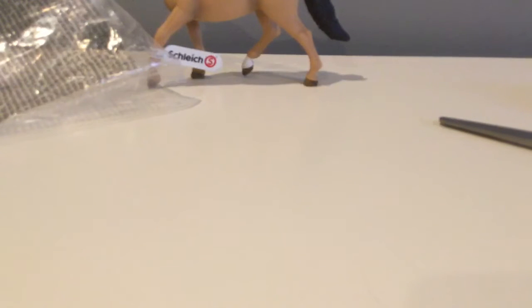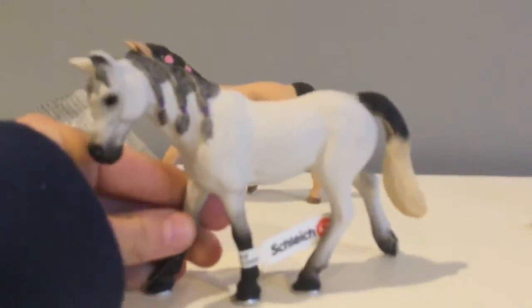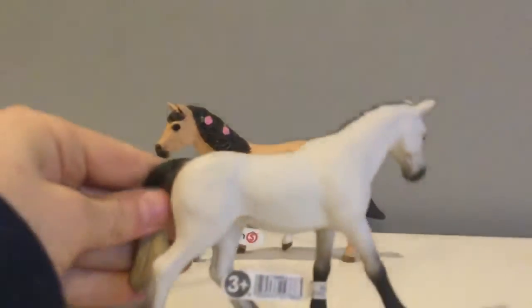The next one I got, the first one for 2020 — I only got three, but it's okay — is the new Arabian Mare. It's all packaged up. Here's the Arabian Mare and she is super cute. She's got this adorable face. She just looks so cute. She's got these purple bands in there and I just love her tail — it's really pretty. She's a really pretty mold. I like her better than the other Arabian Mare. She's super pretty.